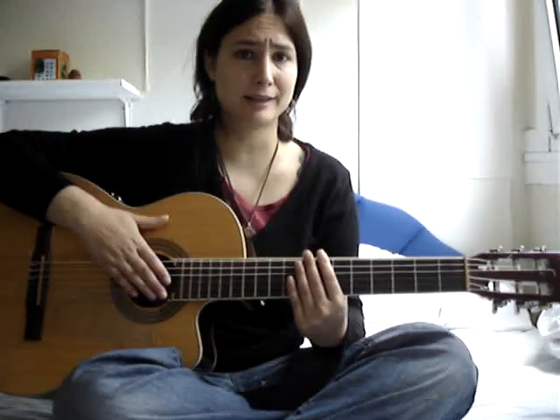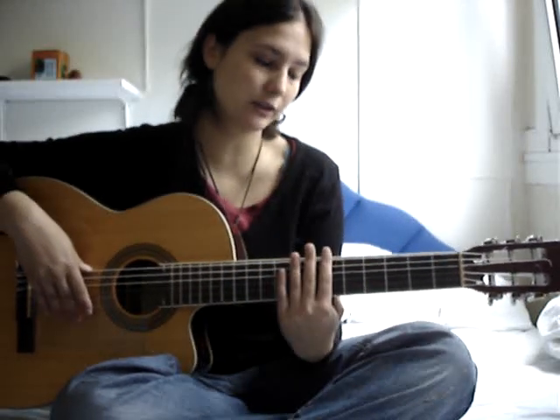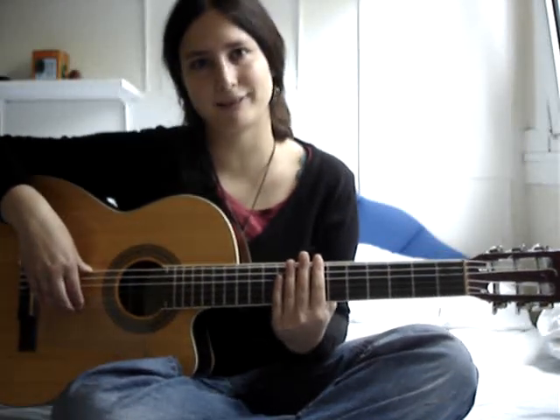I know a very nice practice for it. This is where you just touch the strings so they don't have any sound, and you go up and down with this picking.